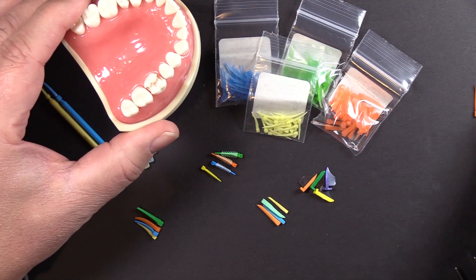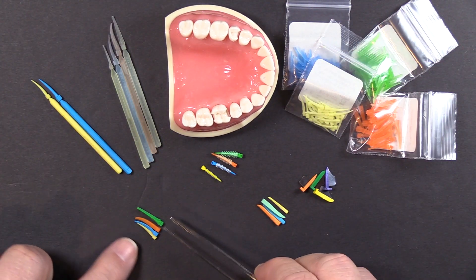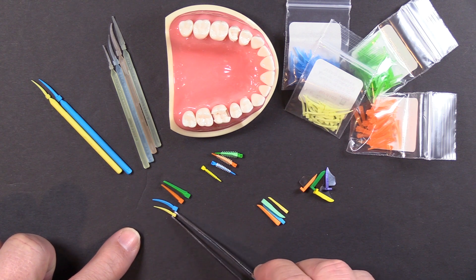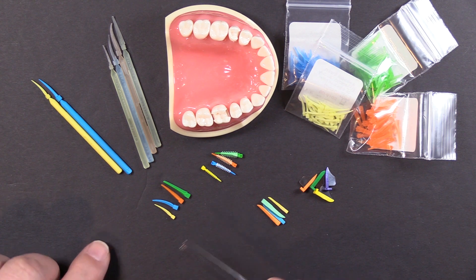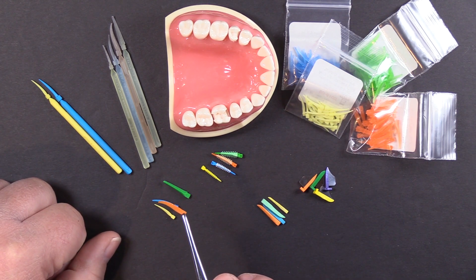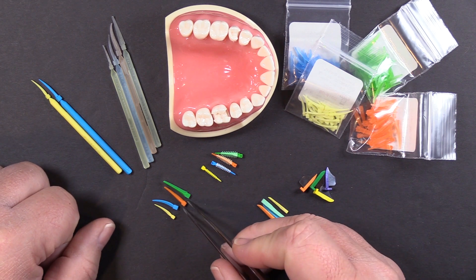That covers Wedge Wands. G-wedges are wedge wands without the handles — that's all they are. Exactly the same wedge design and same material, just designed for traditional placement for people who didn't want the handle.